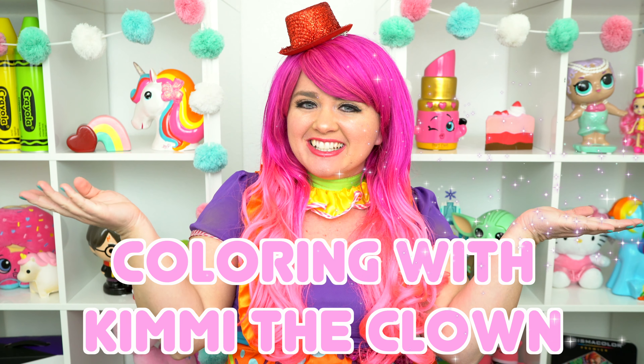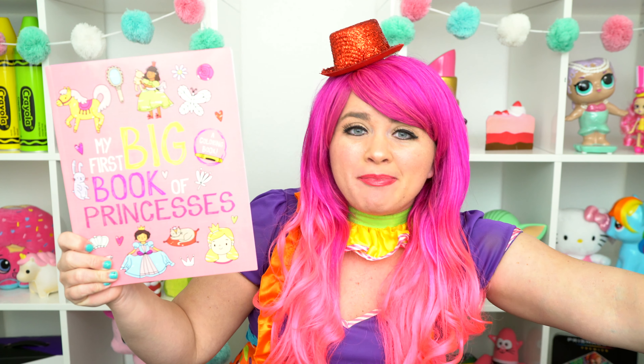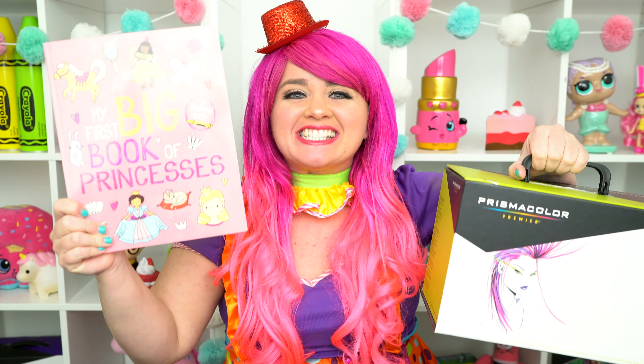Hey, everyone! And welcome to Coloring with Kimmy's house! Today, we're going to be coloring in my first big book of princesses! I've got my giant box of markers here, so let's get started!